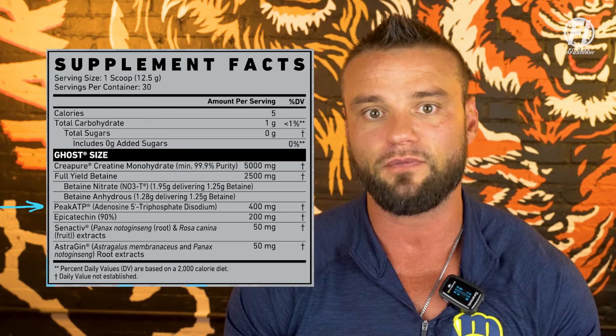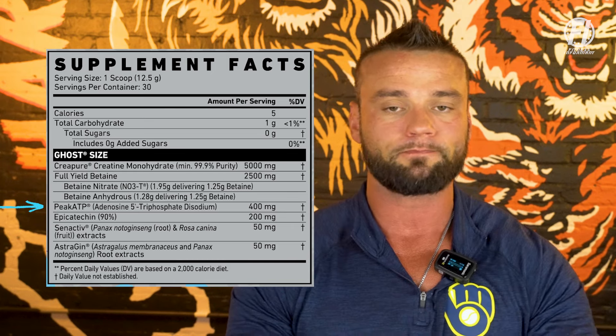A new ingredient added to this formula is PKTP at 400 milligrams. If you think about what the primary use of creatine is, it's really to help with the ATP production cycle — during high-intensity exercise you lose ATP, and creatine helps replenish it to keep intensity and energy levels up. PKTP is an exogenous form of ATP, which also contributes to that, allowing for more energy and better oxygen utilization. PKTP is one of my favorite ingredients and it's well-placed here at 400 milligrams.